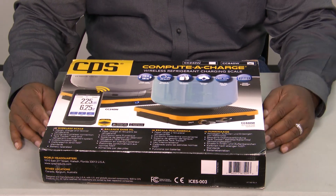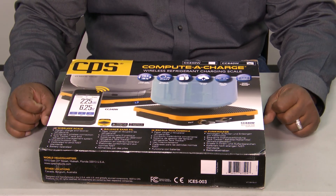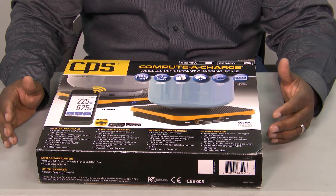Welcome to another edition of Toolbox Tuesday. Today we wanted to take a look at CPS's Wireless Refrigerant Charging Scale.